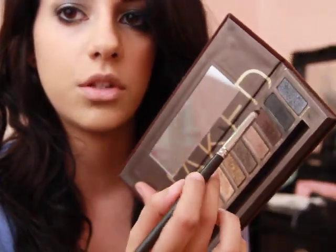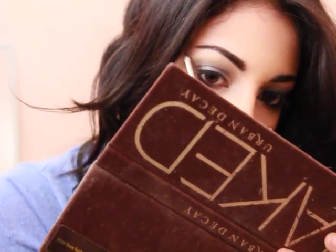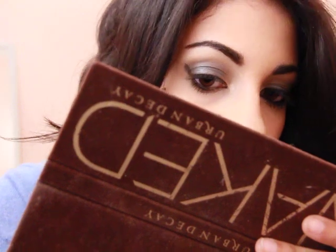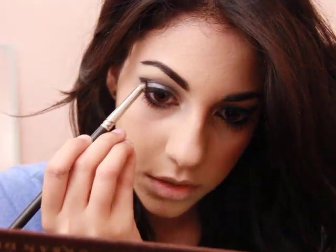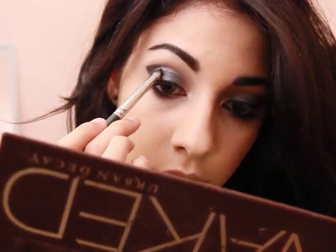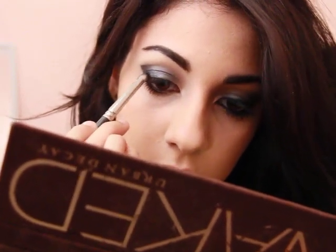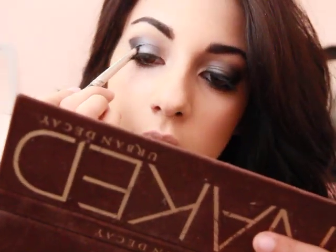And then the next step is to take any pencil brush - this is the 219. I'm going to take Creep, which is this just dark, pigmented, ridiculous black. And I'm going to start to make kind of a really exaggerated outer V. I'm going to generally stick with where my eyebrow ends and the corner of my eye, so it's kind of going to be a diagonal type of thing - kind of like if you were doing winged liner. It's okay if it's a little bit messy because we're going to blend it out anyways. Then once you're done drawing that line, bring it in and start to blend it into Gunmetal so that it becomes a little bit more dark and beautiful.